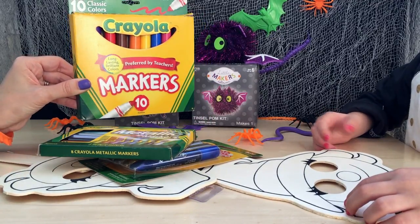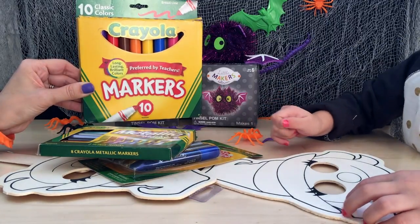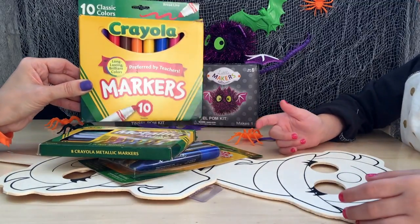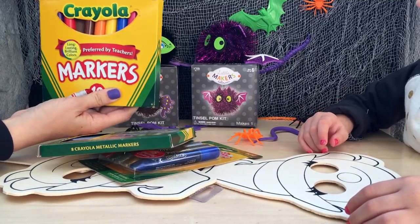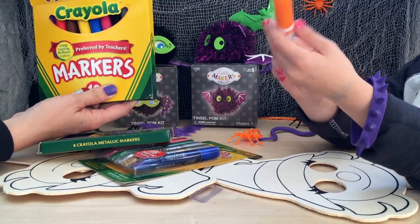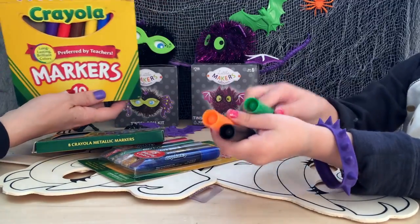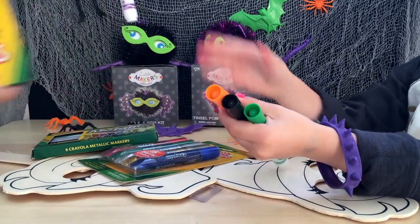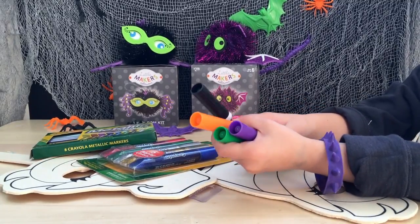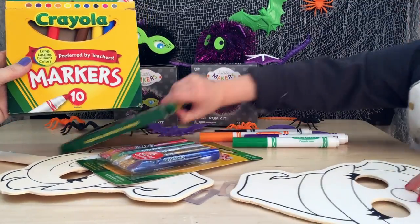What colors do you think work best for Halloween? This and this and this and this. What colors do you see usually at Halloween? A whole bunch of them. Yeah, that's true. But mostly you see orange, and black, and green, and purple. Those are the ones you see the most. But you're right, we can use any colors we want. So what do you think, Alice? You want to get started? Yeah!